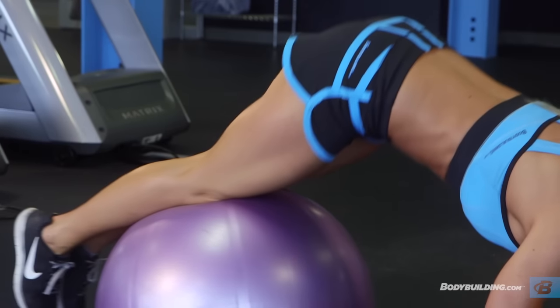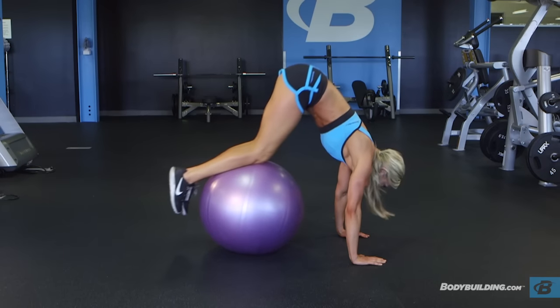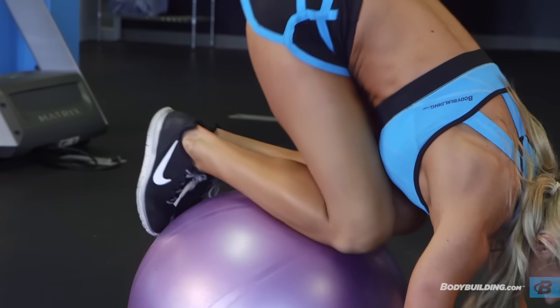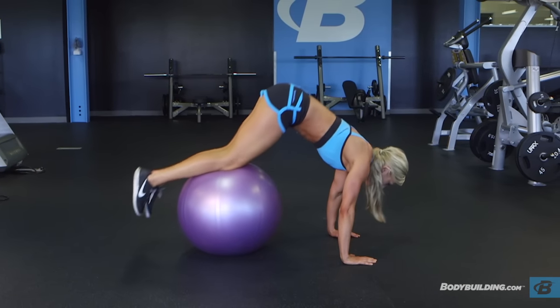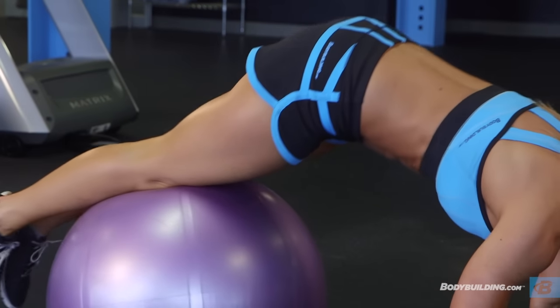Contract your lower abs to raise your hips as high as you can, allowing the ball to roll down your shins under control and bringing your knees into your chest. Push your knees back out and allow your abs to relax to roll the ball back in the reverse direction. Repeat for the required number of repetitions.